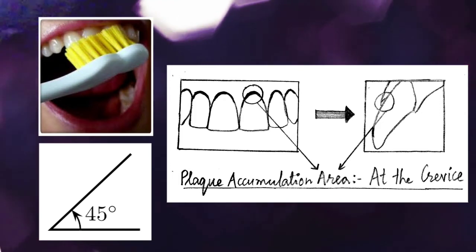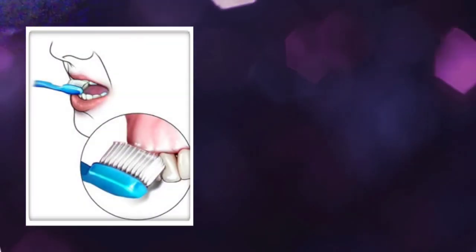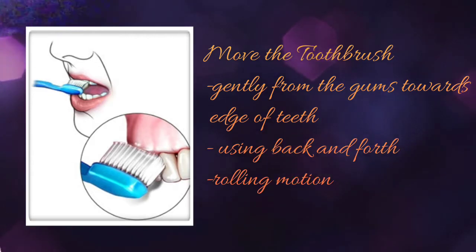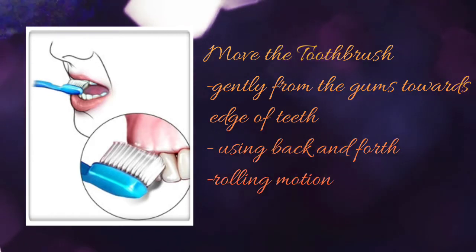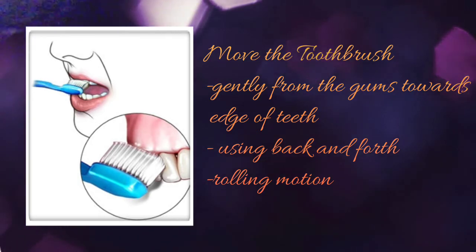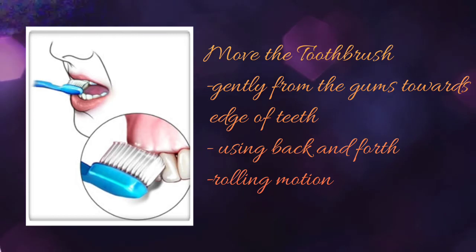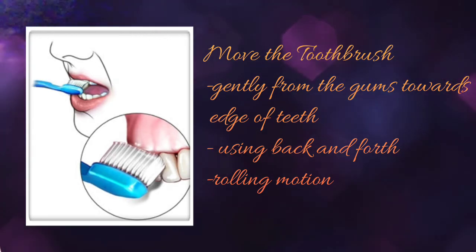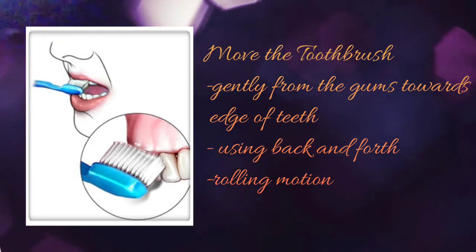Keeping the brush angled at the gum line will ensure adequate removal of plaque from this crevice area, using a back-and-forth rolling motion done in short circular strokes. This will ensure adequate removal of plaque from the tooth surface.